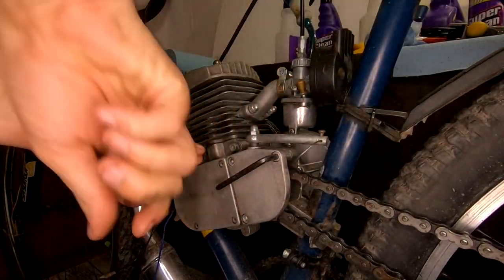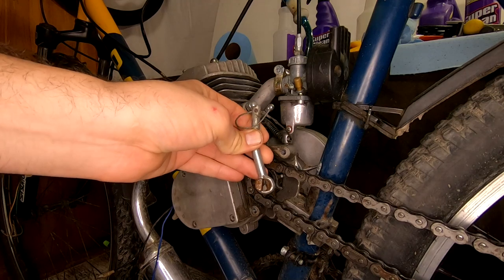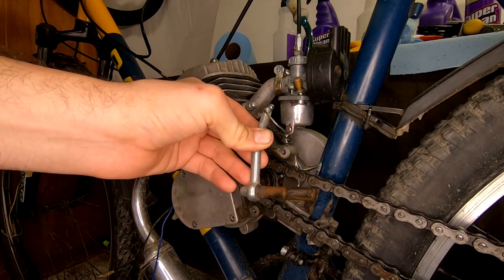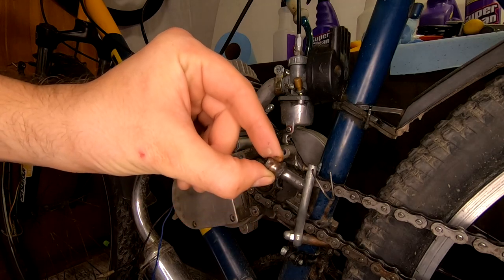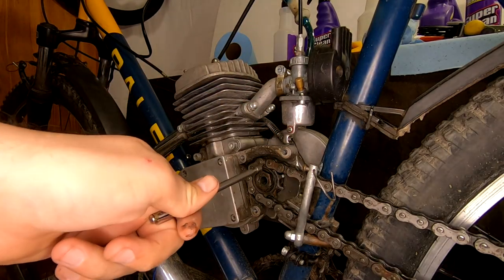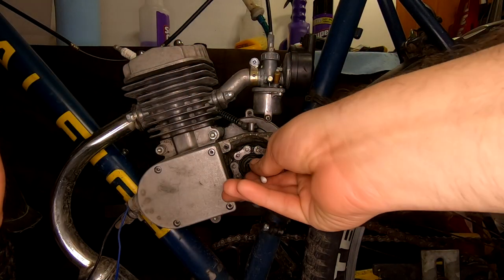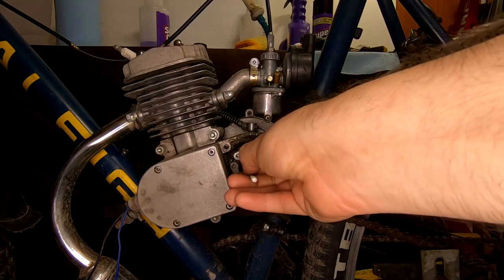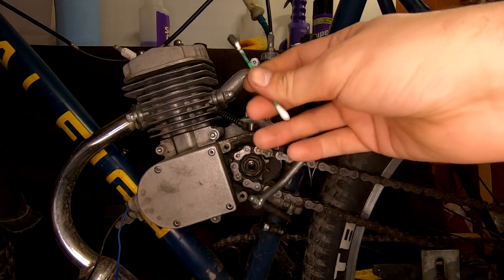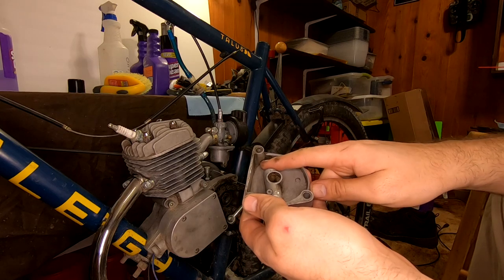Next we're going to clean, inspect, and re-grease the clutch cam, bucking bar, and bearing. Other than a bit of rust, our cam looks pretty good — the edges are still sharp and not rounded out. Usually when you don't have grease on the clutch cam, it'll round out the edge and your clutch will no longer function. Our bucking bar pulls right out; it needs to be clean before we can inspect it. For our bearing, we just use a magnet to pop it right out of place. To clean out this cavity, I'm just going to use some Q-tips to pull out the dirty old grease. I don't want to spray a degreaser in here because it might pool and then start to break down any of the fresh grease we put in.